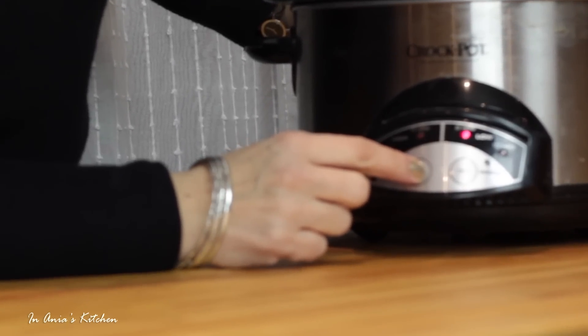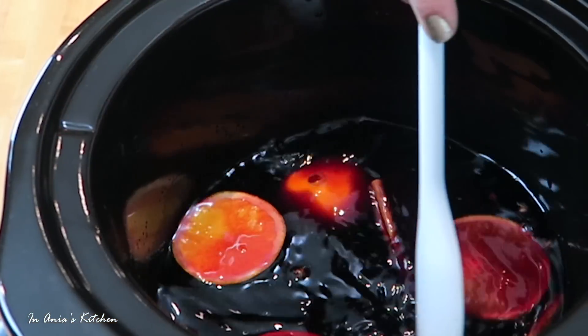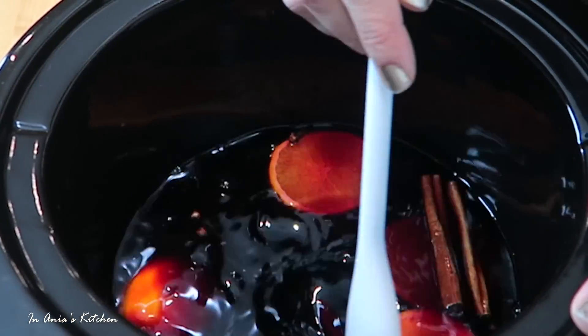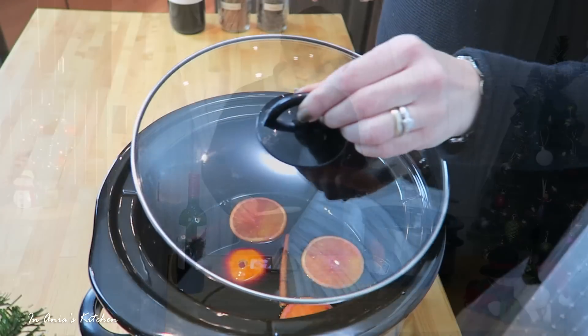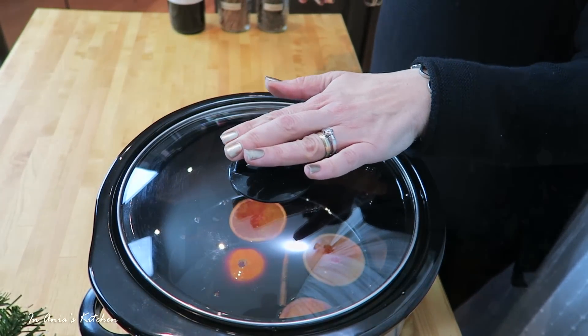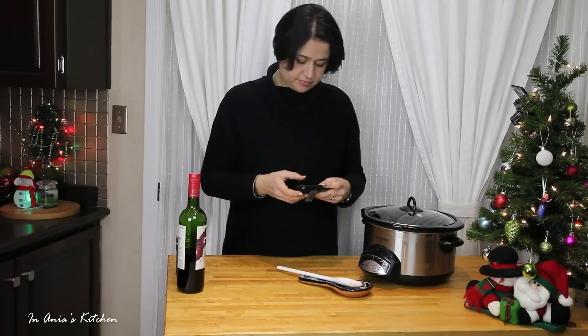I'm going to set it on 10 hours because I'm assuming that's the lowest heat setting on my slow cooker. I'm going to cover it, and then I'm going to set my timer for two hours.